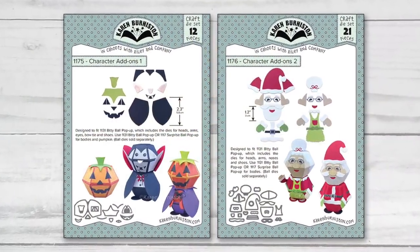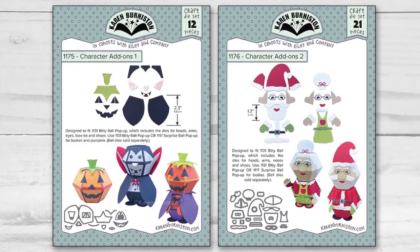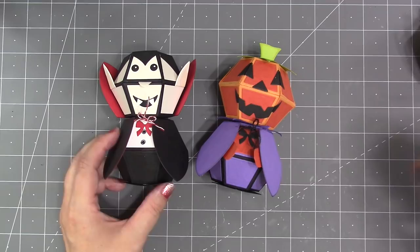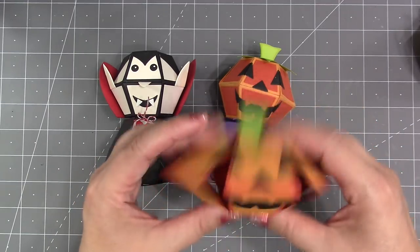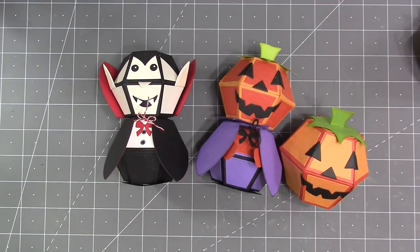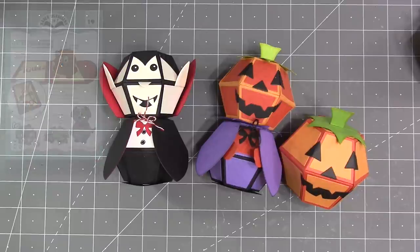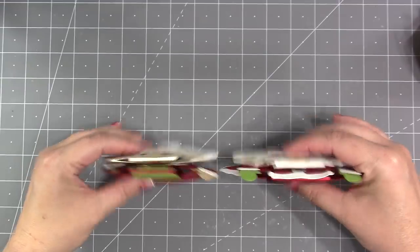We're expanding beyond animals and getting into characters now. Character add-ons one is a Halloween set — it can make a vampire, a pumpkin head, or just a jack-o-lantern. This set is very much designed to be used with the biddy ball pop-up, although I did make the jack-o-lantern using the surprise ball.